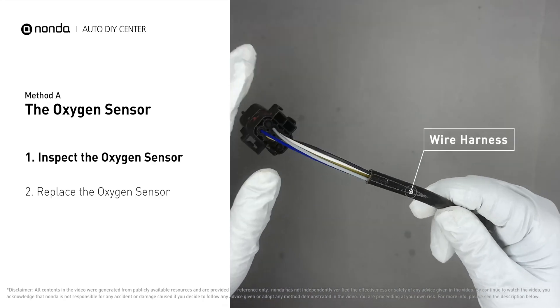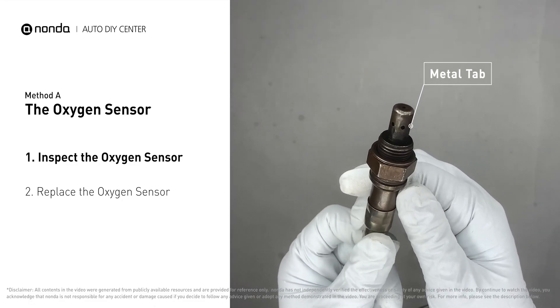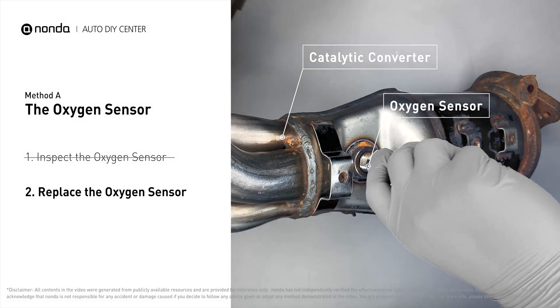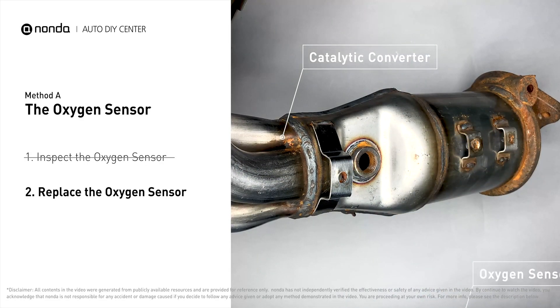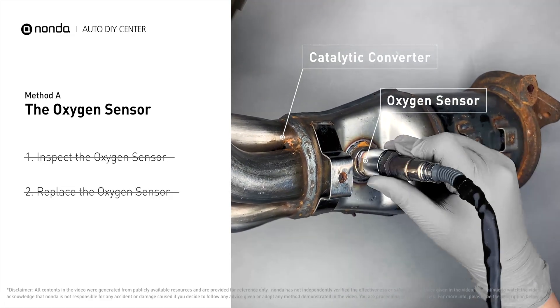wire harness, and metal tabs for any damage. If damage is found, replace the oxygen sensor. If there is no damage found on the oxygen sensor, you would need to take your car to consult professional mechanics.